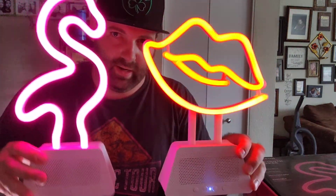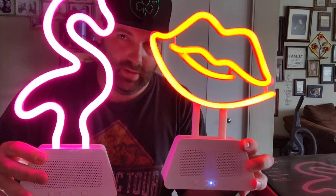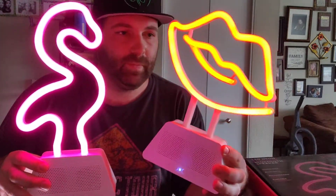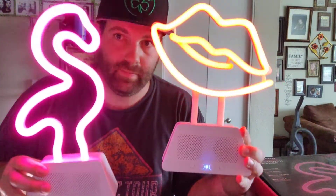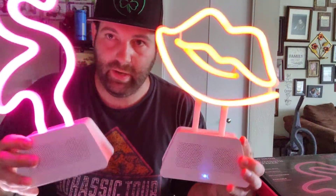And here's both of them. Tell me what you guys think — which one do you guys prefer? I think both of these are awesome, they're super cool. You know, play music, have a display. Let me know what you guys think. Ladies, I know you guys are gonna like this. They just make cool gifts. Got your hot lips and your flamingo. If you guys like this video, give it a thumbs up.